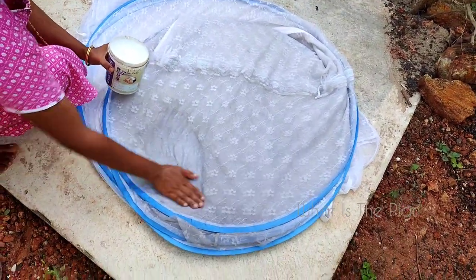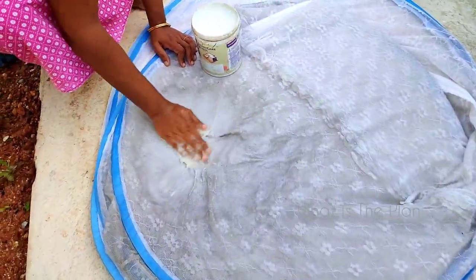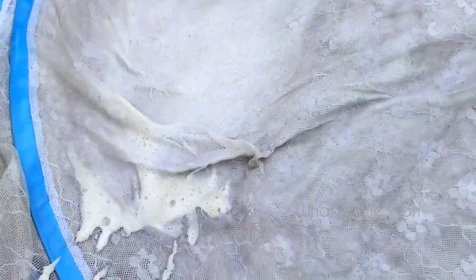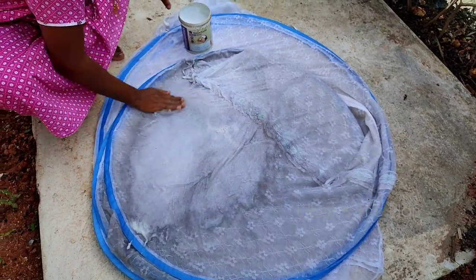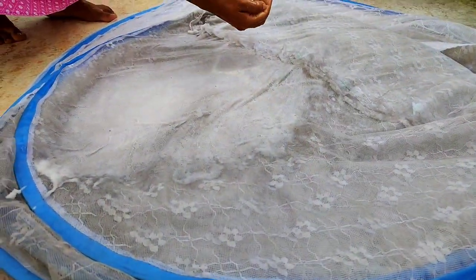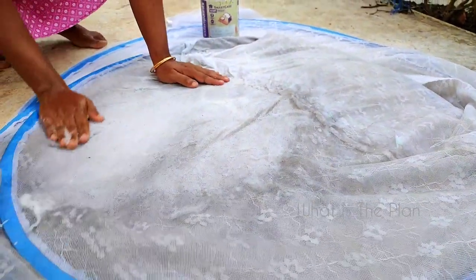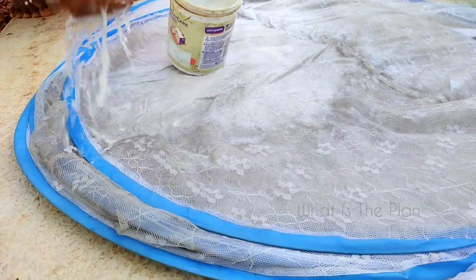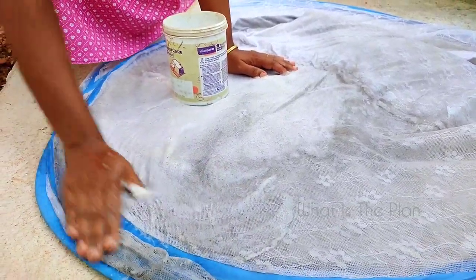After folding, place it on a clean surface like this, then take the soap water we made and pour it over the net. Just rub it like this — you can see the dust and everything coming off. Using bare hands, wash the appearing portion like this, rubbing with the soap water. You only need to wash this portion, because the soap content will reach the other side sufficiently.